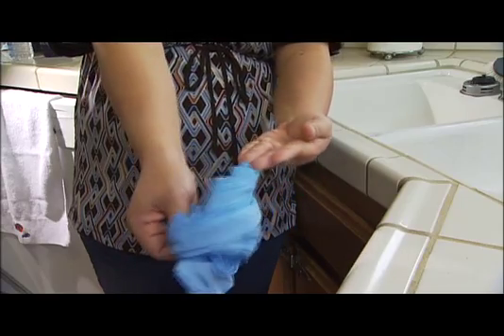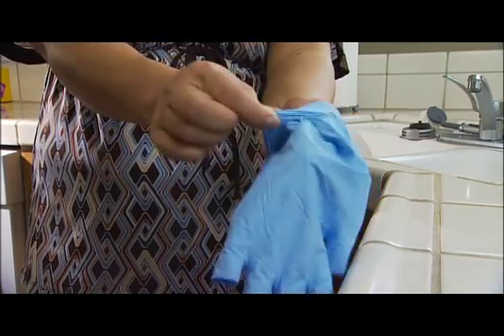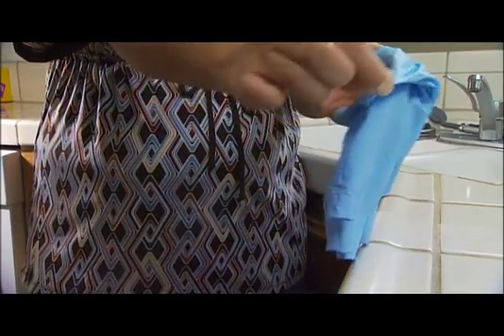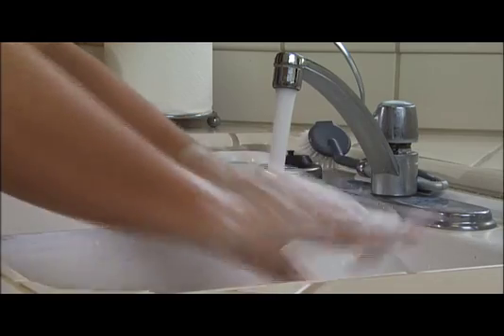Then remove it completely. Finish removing both gloves by grasping them with your free hand, touching only the clean interior surface of the glove. After removing both gloves, discard them in an appropriate container and wash your hands thoroughly.